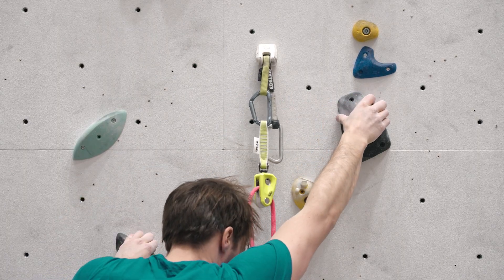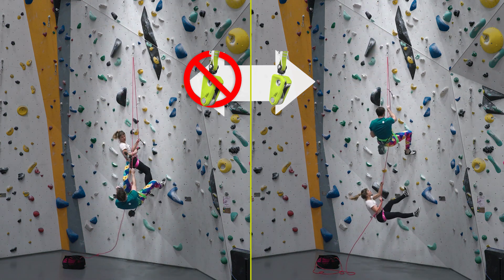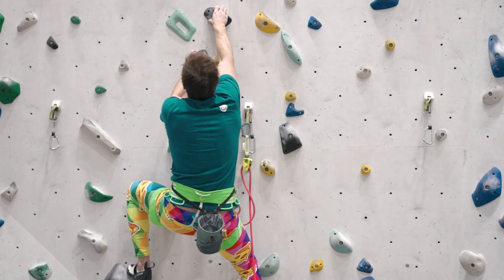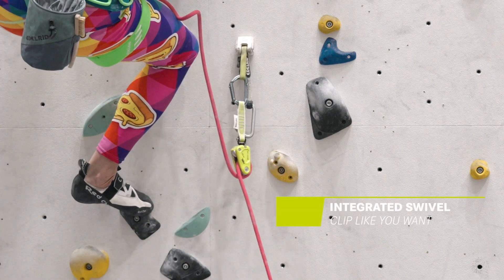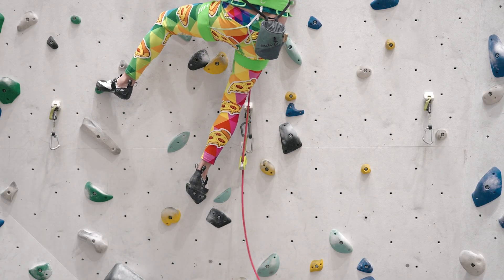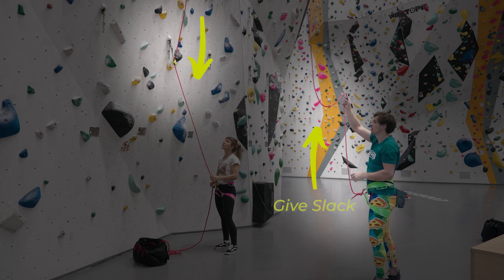Now the climber can climb on freely, clipping further quickdraws, and in the event of a fall, the Ohm automatically activates, adding much more friction to the rope system, so that even a light belayer can safely belay a heavier climber. The integrated swivel now makes it irrelevant how you clip the Ohm to the first anchor — it will always orientate itself in the right way. However, we still recommend clipping the carabiner with the gate in the opposite direction of where the route leads to. Finally, the Ohm will deactivate whenever there is slack in the rope on both sides of the device. It is as easy as that.